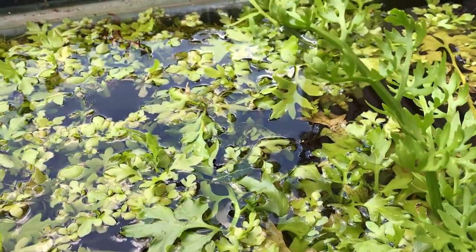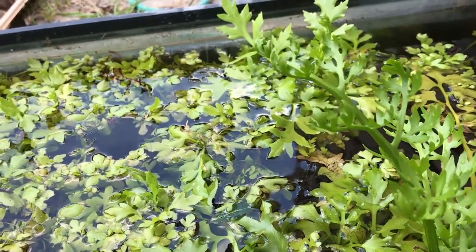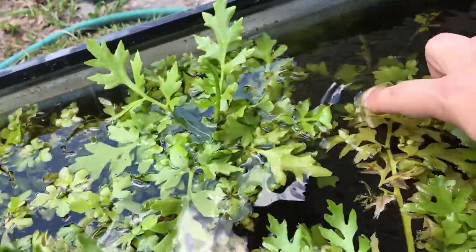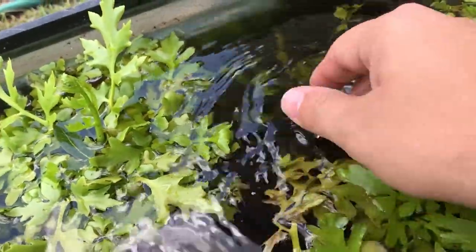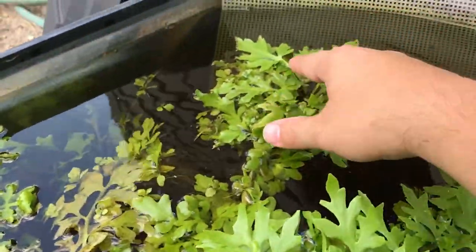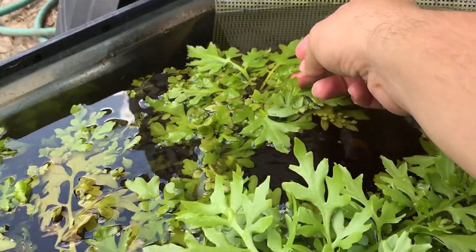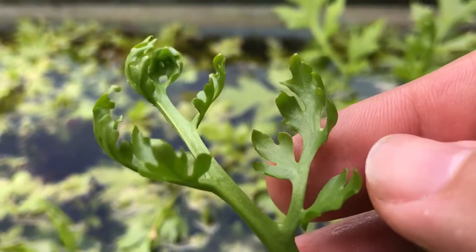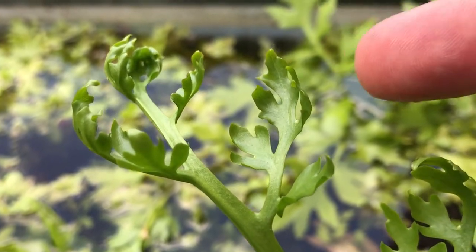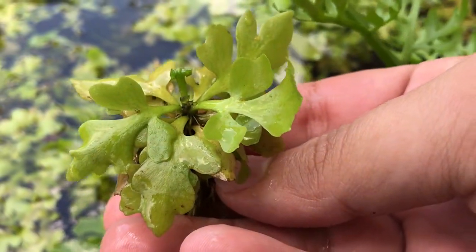I also see people sometimes ask: what is the difference between submerged and emerged? Submersed is all the plants that are actually under the water, similar to this one down here at the bottom that's completely submerged. A floating plant you can still consider submerged, but it's going to have some emerged leaves. All of this right here is emerged, and the plant and leaf structure will actually have a different appearance when it's immersed versus submerged.